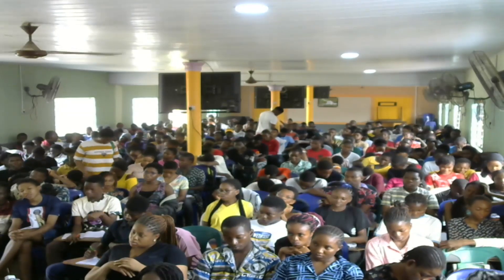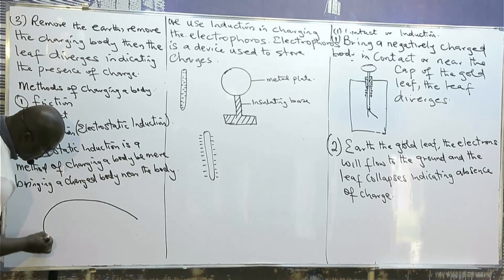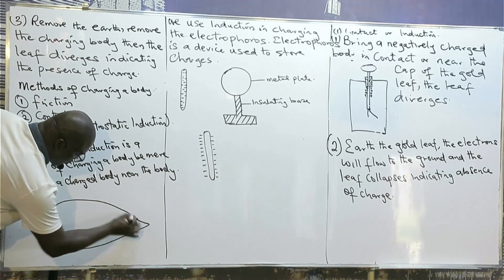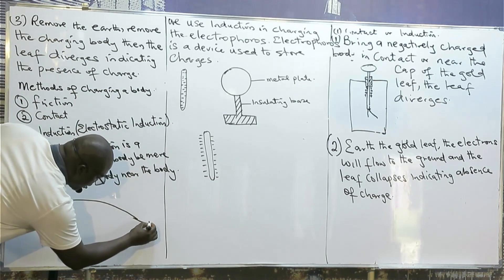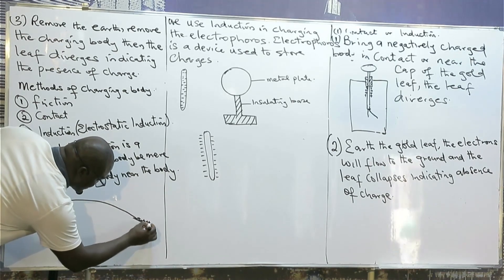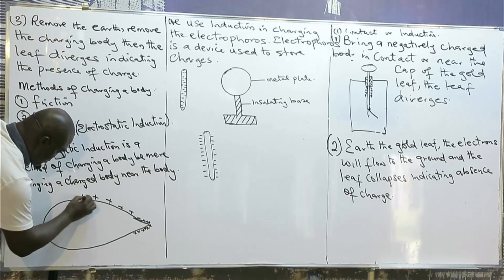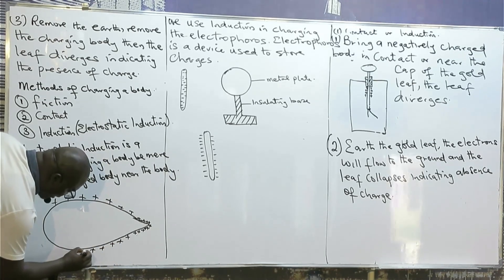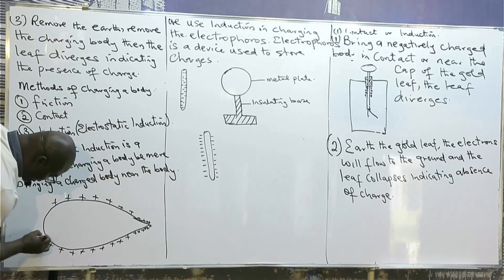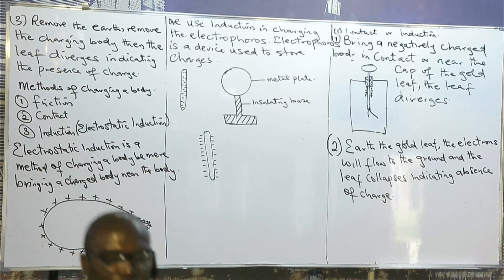That means if I have an object, and charges are resting on this body, the concentration of the charges will be more at the sharp ends than at the other parts. Not only do charges reside on the outside of the body — the concentration is greater on the sharper parts of that body.